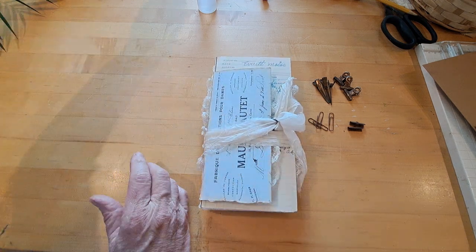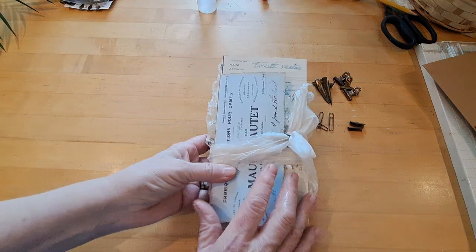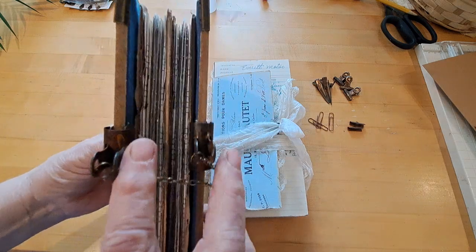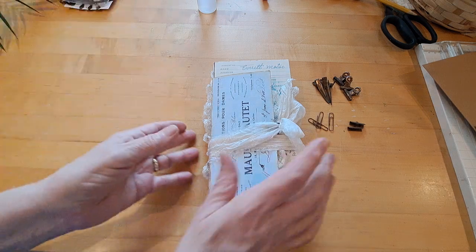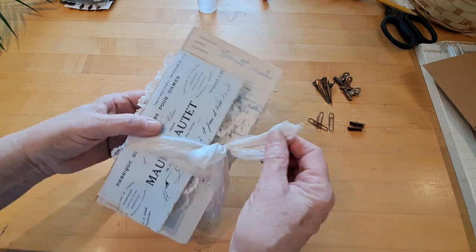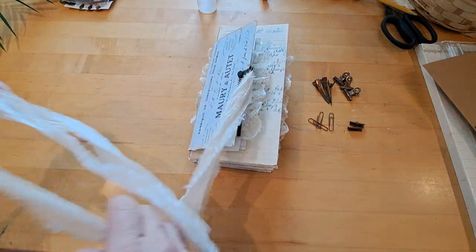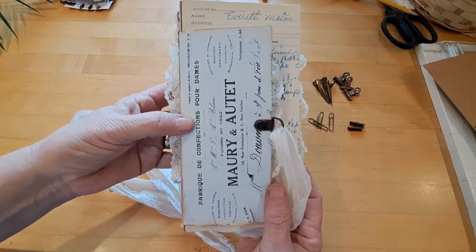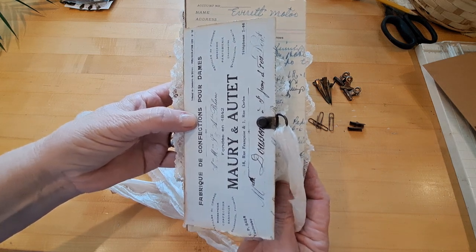I'm challenged with the closure — I'm not good at making bows. Normally my traditional closure is the bulldog clips with chain, and I kind of wish I had done that on this one, but it would have been hard to clip on. So I used a D-ring fastener — I saw these in my shop, they're a little rusted — and then I just wrapped the silk ribbon around it.